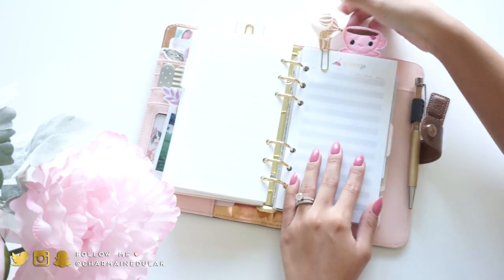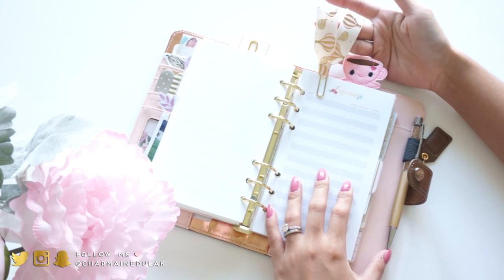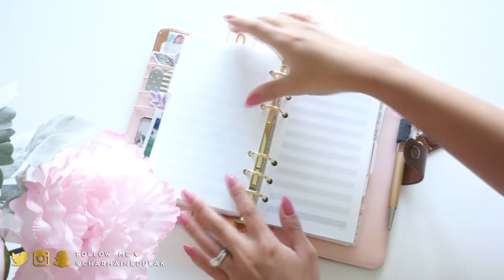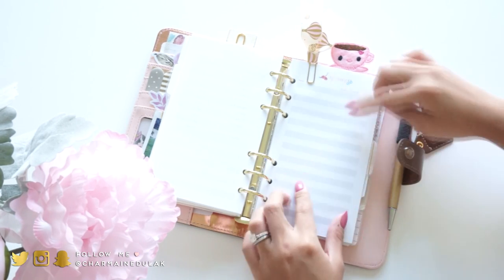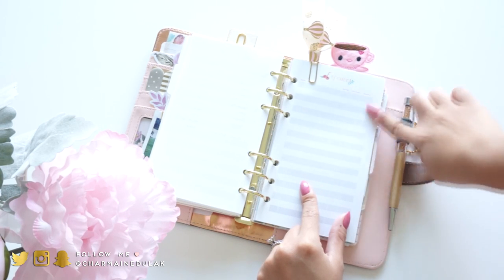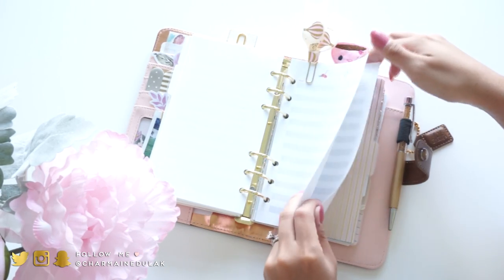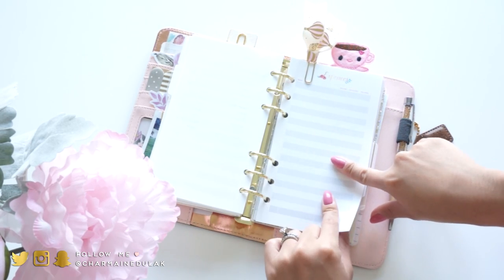These inserts I made myself - you can download them on my blog. They're for expenses, so you can write down the date, what you bought or if you got paid, and then incoming, outgoing, and balance. I use this to keep track of our bank statements and things like that. It's also downloadable on my blog.